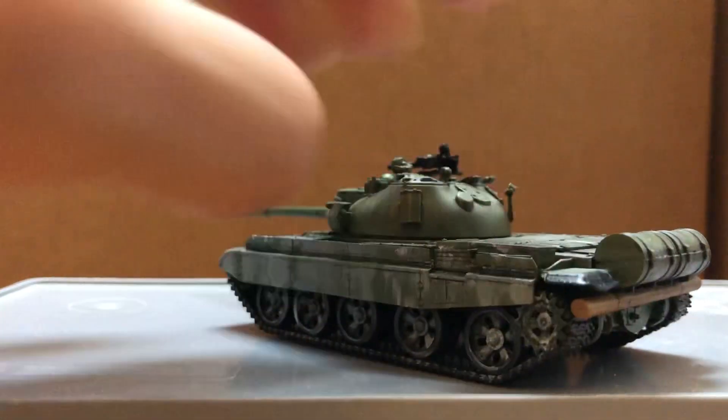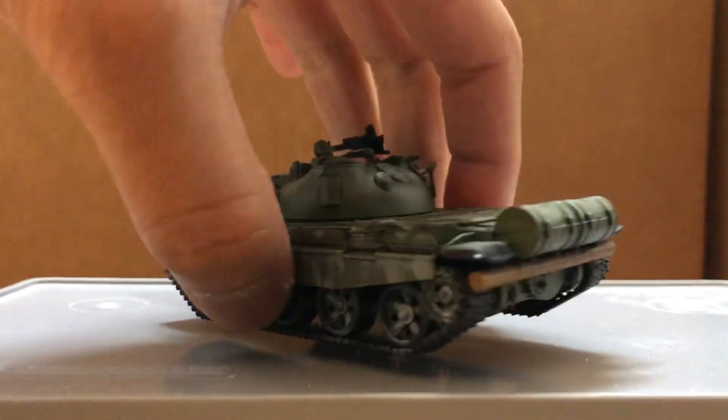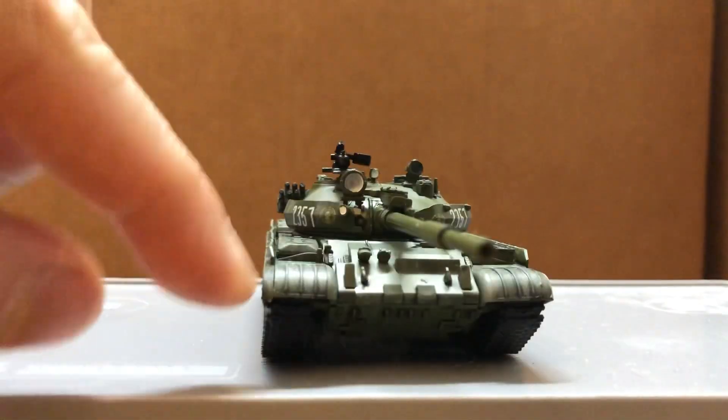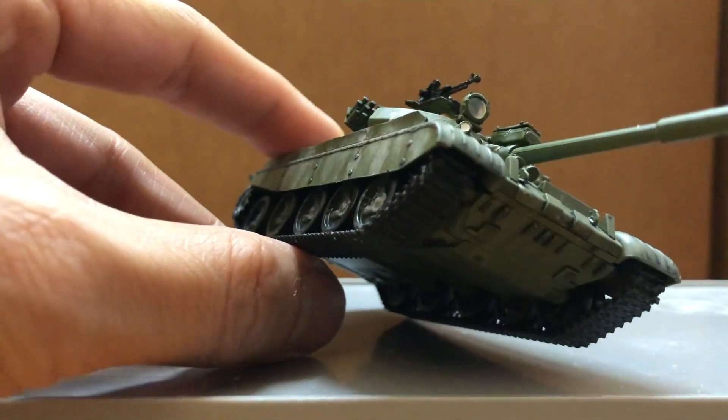During the shipping, the left fuel tank broke off. I was able to fix that with silver glue, fortunately. And also right here, it was about to come off, but luckily I was able to snap it back in place.